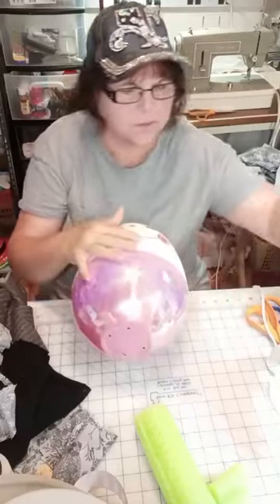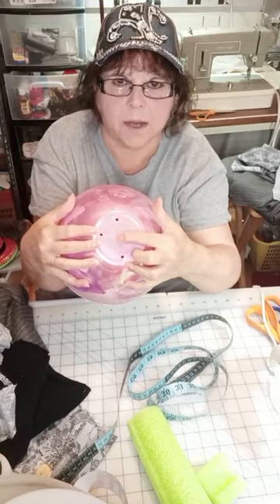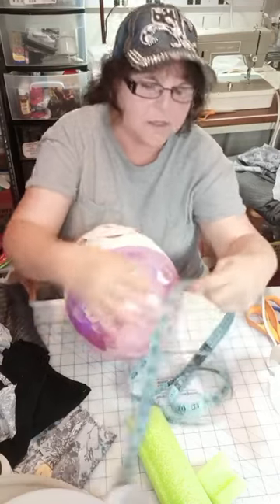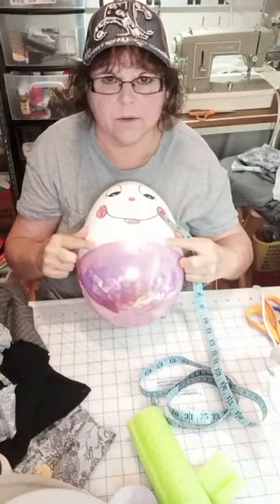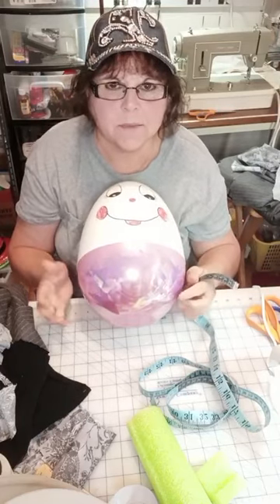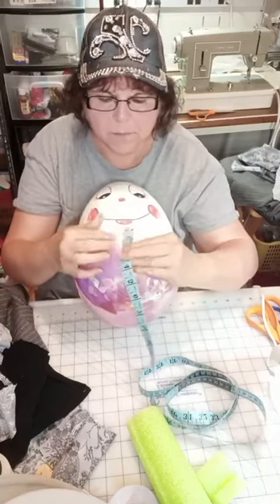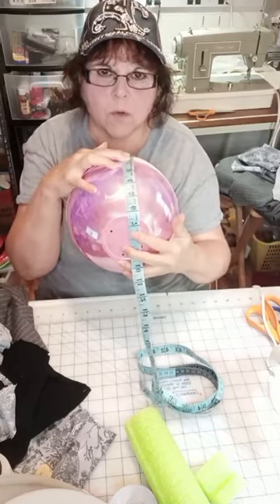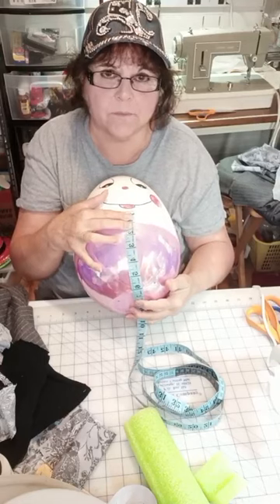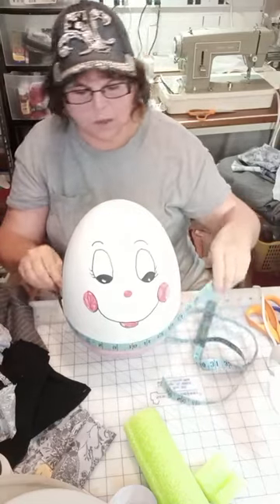Now for how you measure for his clothes: there is a mold mark right here in the bottom, and that is the center of the bottom. You go up over where the two pieces of the egg go together. The bottom of this does not need to be painted because we're covering it and it's never going to be seen, but the top does. I'm going up about an inch and going down to that mold mark — that's eight inches on this big one. So then you want your length to be nine inches; you want to add an inch to all your measurements.